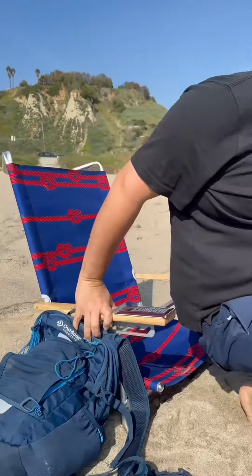Summer is here! Come with me and spend a day on a beach with a chocolate lover. Let's go!